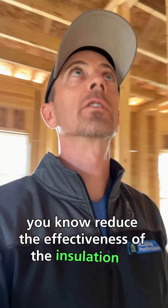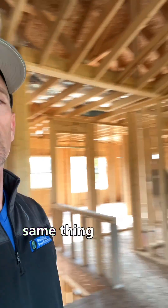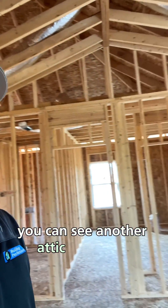The air barrier basically stops attic air from circulating through the insulation so that it doesn't reduce the effectiveness of the insulation. So we definitely need to get the builder back over here to address that. On this side you can see another attic knee wall.